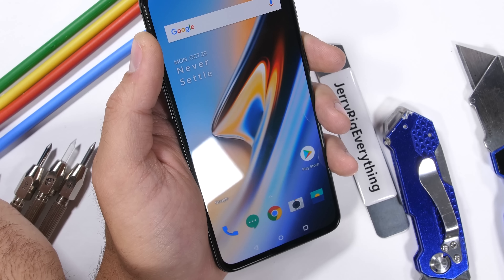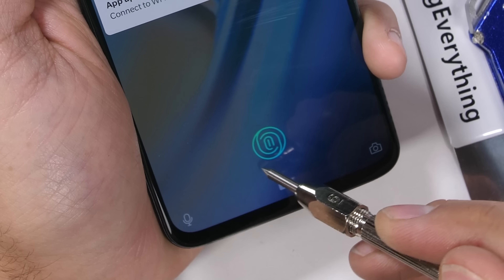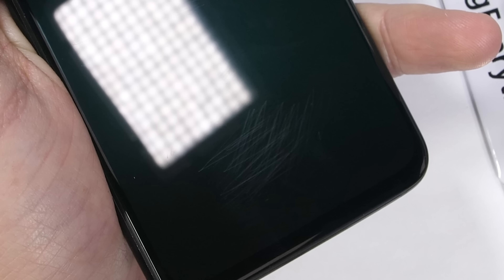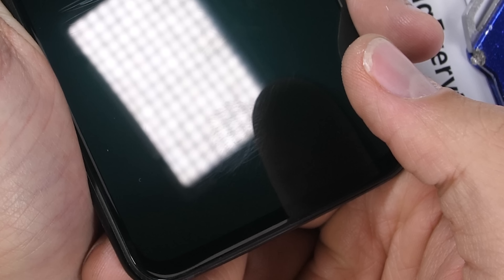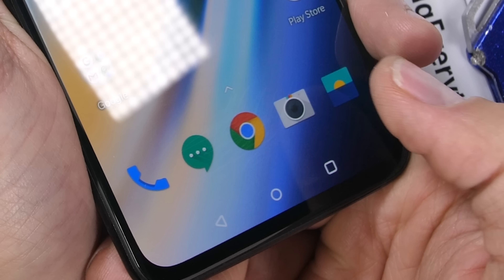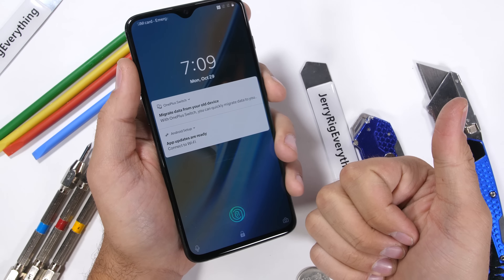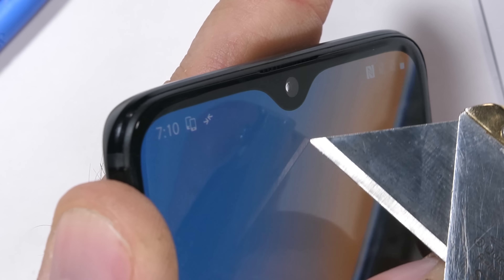Since the fingerprint scanner is under the glass, it's pretty well protected — my razor blade won't do any damage. Keys don't scratch tempered glass, nor coins. But hypothetically, let's say it did get scratched. I'll take my level 6 Mohs tool and scratch the glass. It's pretty safe to say it's unrealistically scratched right now, more so than would ever happen in real everyday life. And the scanner is still working every single time. Impressive — OnePlus gets a thumbs up for that.